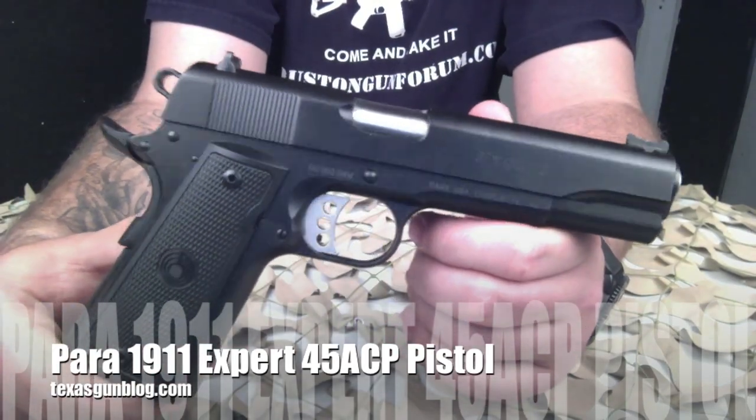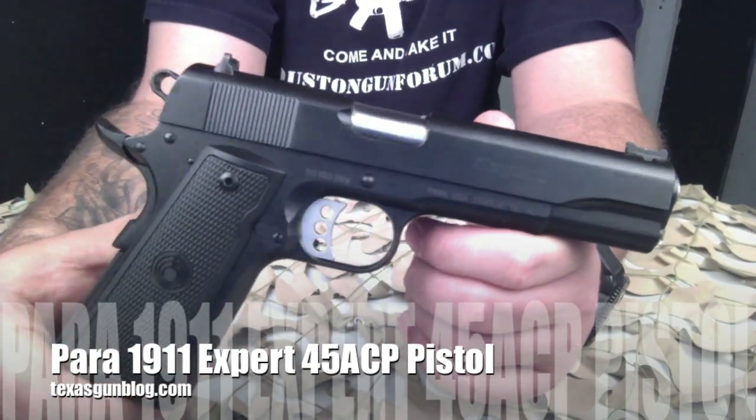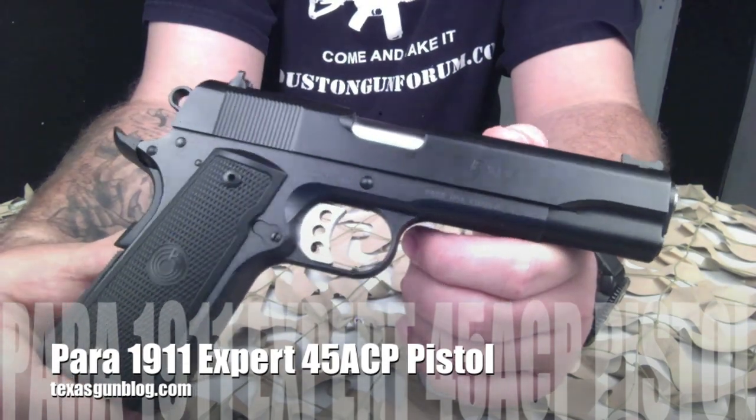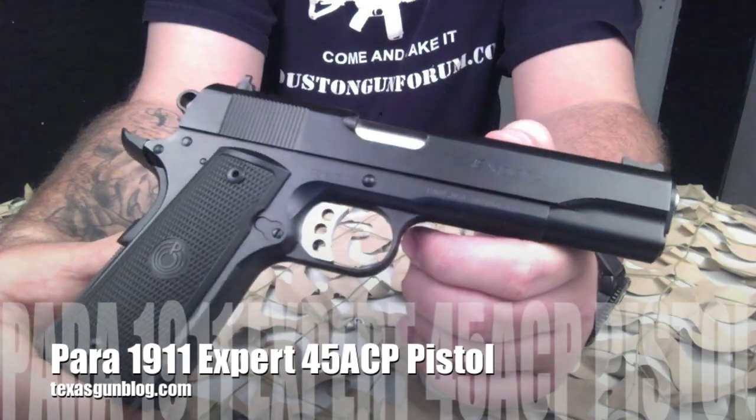If you're looking at purchasing one, I would not pass this thing up. If you've got questions for us, you can find us at texasgunblog.com. Thanks for watching our videos and please subscribe.